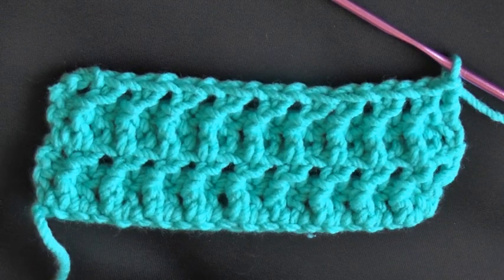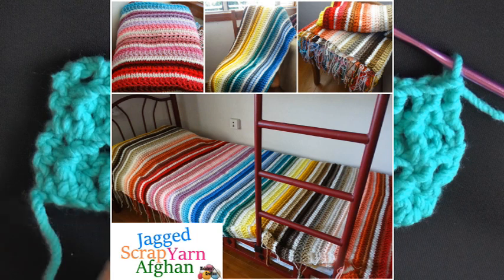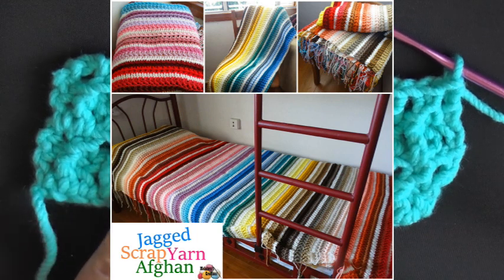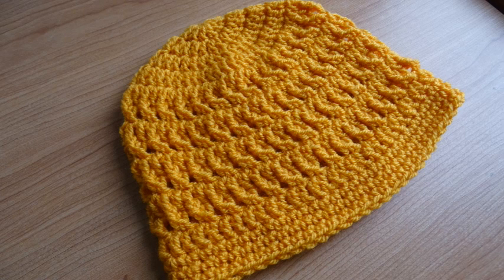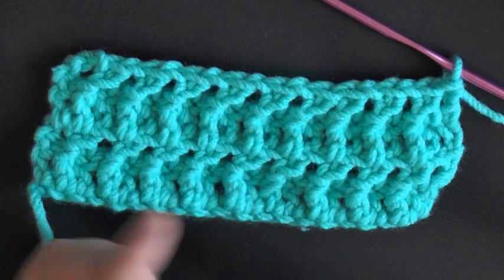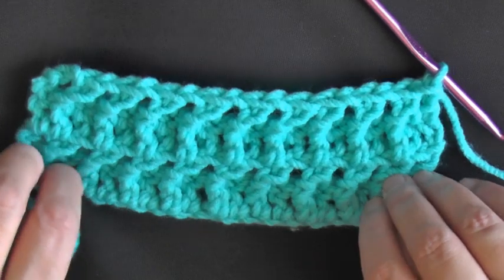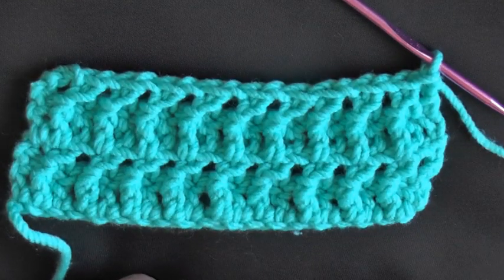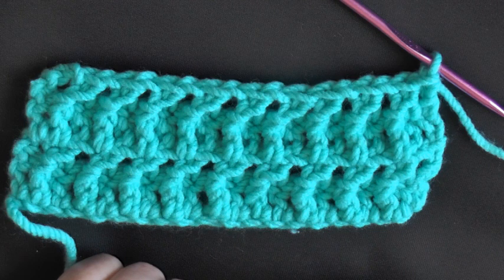That's it! I hope you like this tutorial and that you'll give this stitch a try — it really is fun. I have the scrap yarn afghan out right now, but I plan on bringing out a beanie as well, where you can work this stitch in the round and it won't have that same sideways shrinkage. I'll have that out for you in the next week or two. Thanks so much for watching!